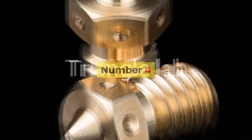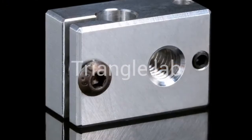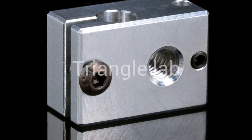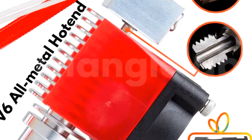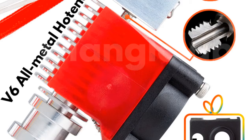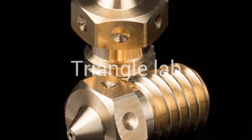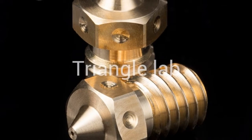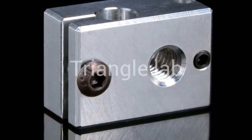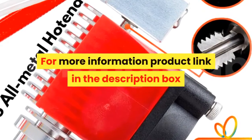Number 4. Brand name: DFORCE. Item type: Hot End. The Triangle Lab has always been concerned about product quality. They are developing products and working hard to improve quality, and will not abandon their reputation because of cheap products on the market. Only high-quality products can ensure the quality of your work and bring safety. Some products may be more expensive, but please believe in the quality — you will not regret it when you receive the goods. For more information, product link in the description box.